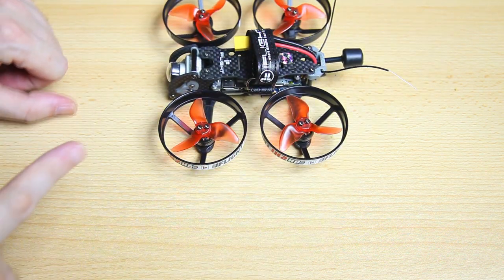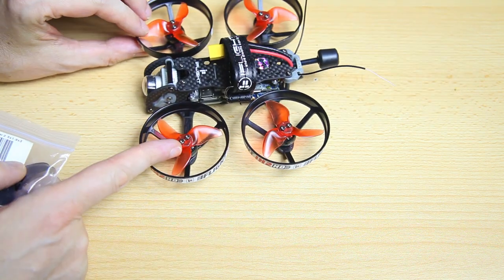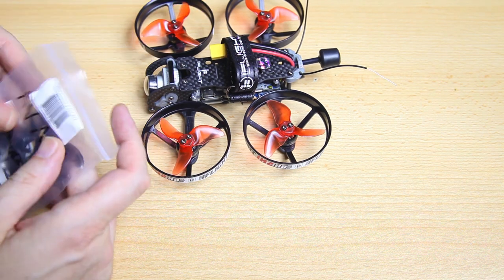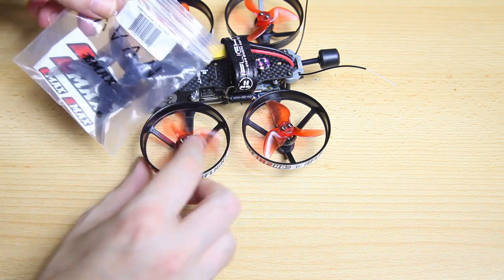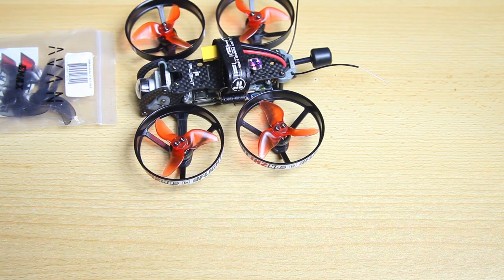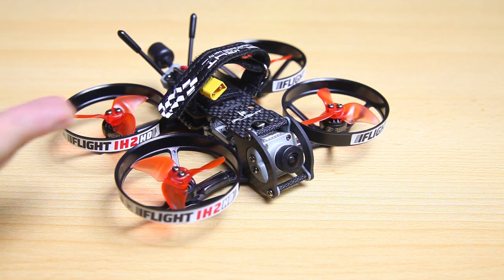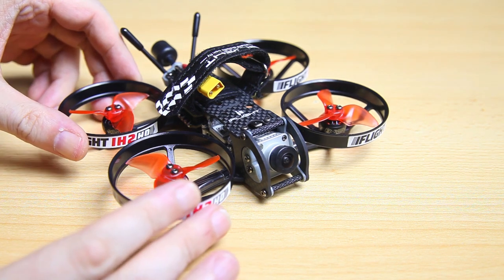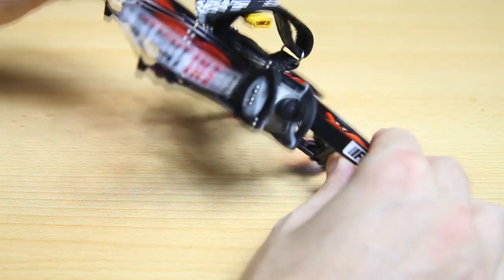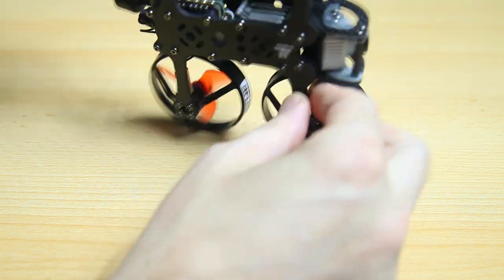You can also run this quadcopter with bigger propellers and without the propeller guards. The stock propellers are Emacs Scimitar 2.5-inch, and the included black ones are 3-inch. So basically you have two quadcopters in one — which is part of why I don't understand why it's not more popular. This frame has an H-style configuration, and it feels a lot sturdier than I expected.